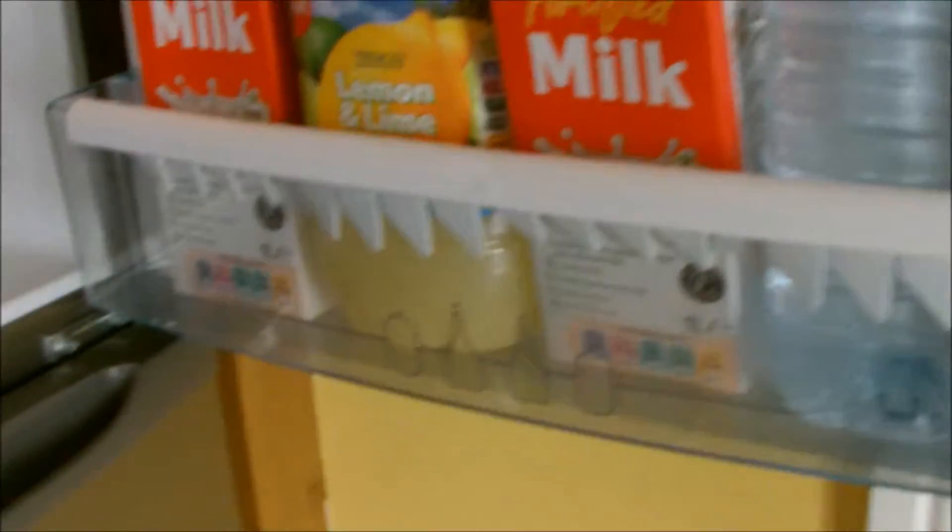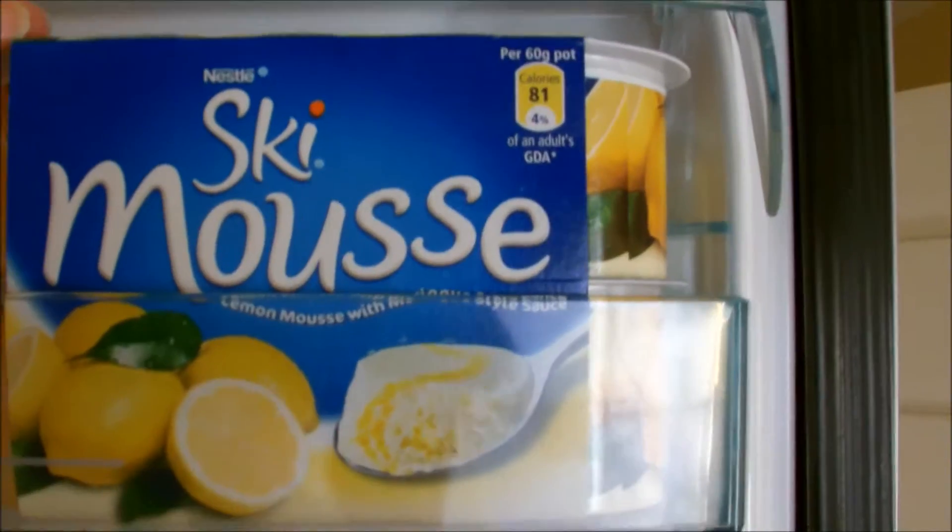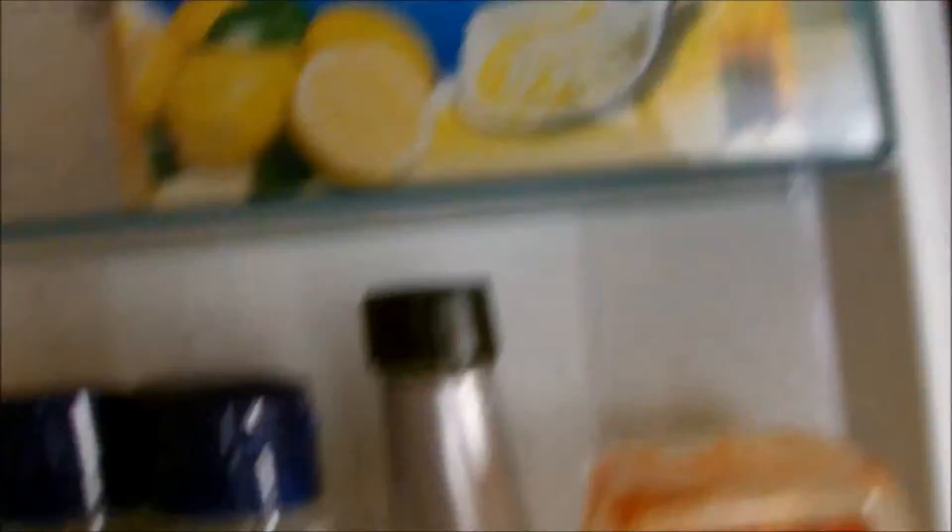I'm just going to turn it around and let you see. So I'm going to start with the door. I'll try and do this quick. So I've got your basics — we've got eggs, I've got that fake lemon juice stuff that you squeeze. And these are for Shane, they're lemon swirl mousse things. So I'm a fan of my sauces and dips and dressings as you can see.